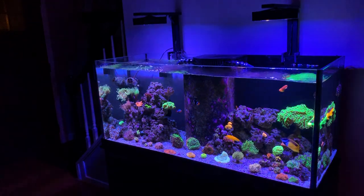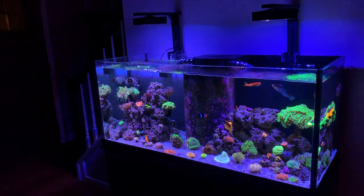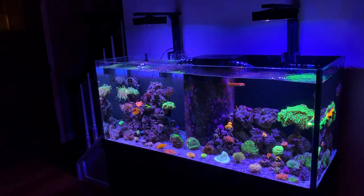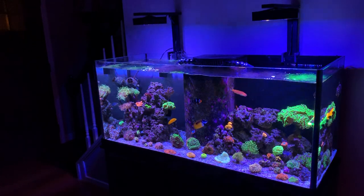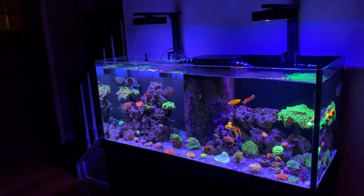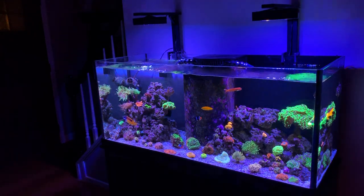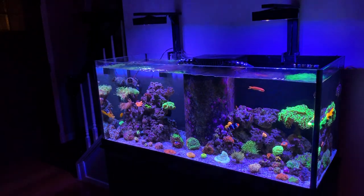This is a 75 gallon Deep Blue tank — it's a rimless tank with a center overflow on Deep Blue's satin black stand. For lighting I currently have two Aqua Illumination Hydra 26s on their HMS mounting kits. Let's open these doors up and show you what's underneath running and infiltrating this tank.